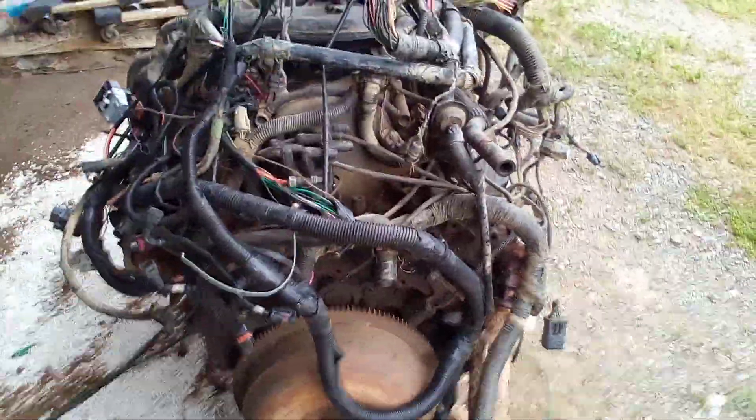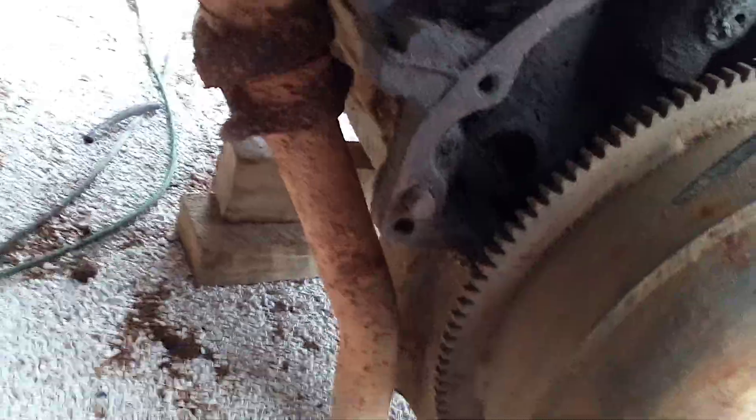I'm going to pull a fast one here just to show you the differences between a Jeep and a Dodge 318. The block and everything else is identical. There are a couple of differences. The exhaust manifold is different, and because on the Jeep one the starter bolts up on the passenger side, you've got the exhaust in the way on the driver side, so you have to reroute that.